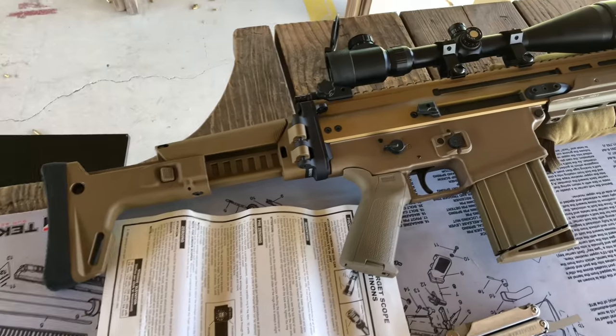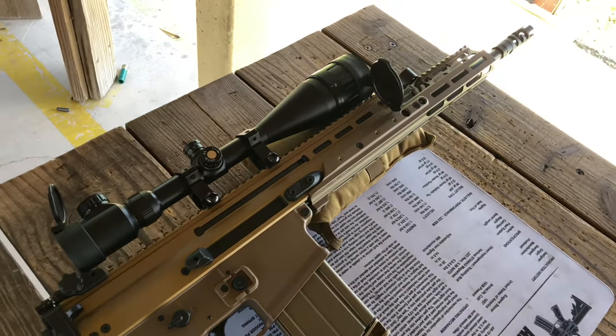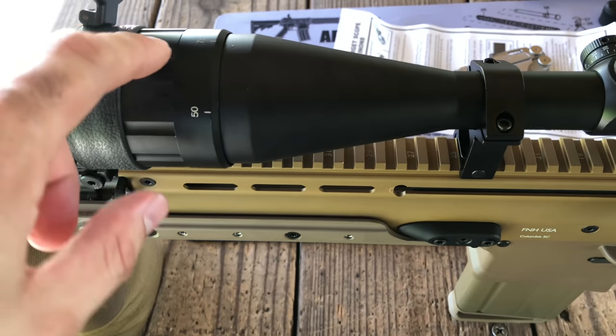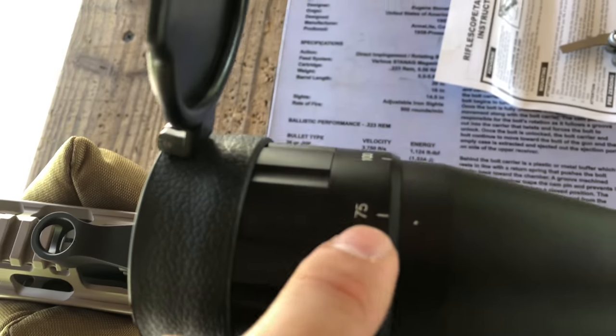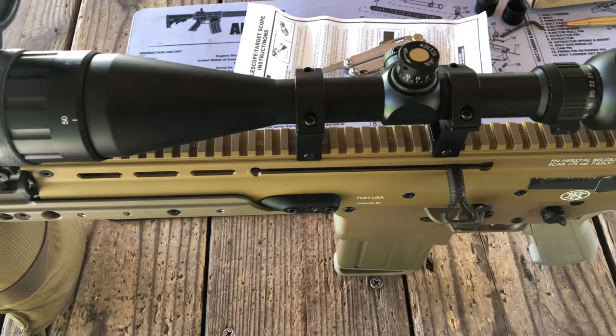Sighting it in just took me five shots, so it really wasn't bad — at least for 25 yards. To give a tour of the scope: you adjust your parallax here. I have it set to 75 yards and I was actually able to sight it in at 75 yards from 25 in just two shots.